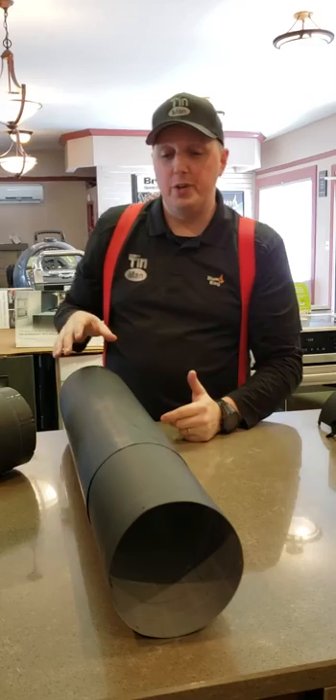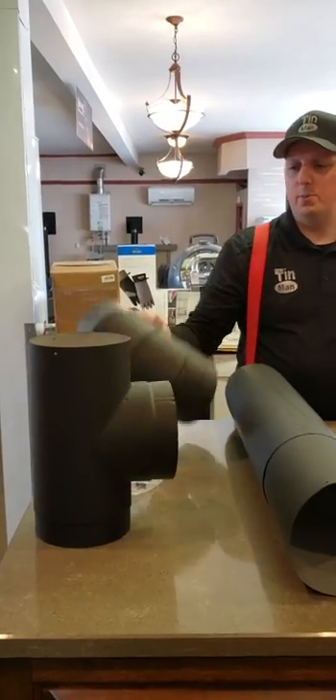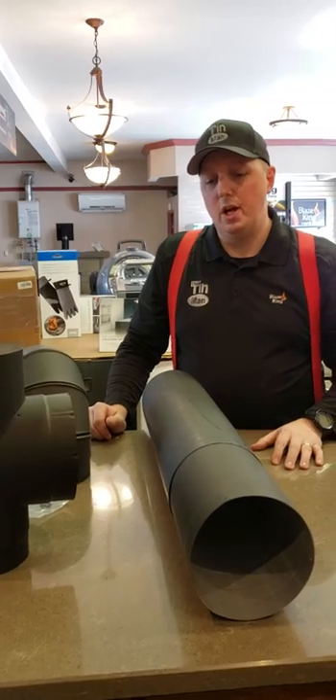There's a full adjustable length range of 40 to 68 inches. We've got our tees, we've got our elbows, and we've got everything that we need — including a reducer — in order to do a complete installation with this pipe.